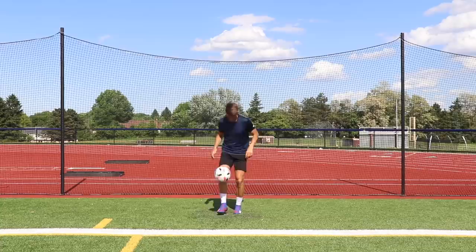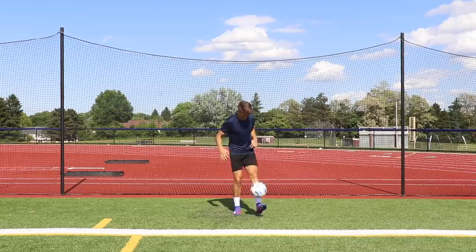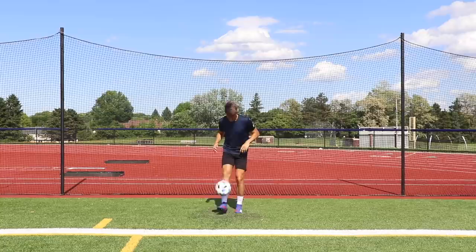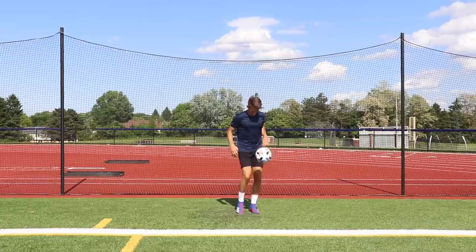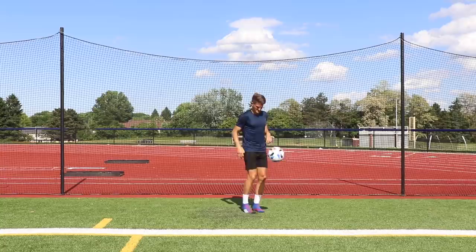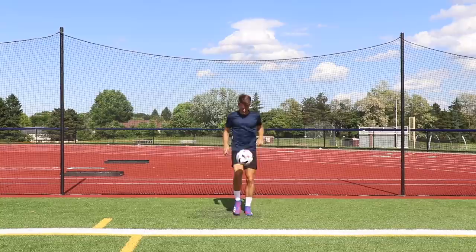Exercise ten is alternating counting juggles. We're essentially doing single leg juggles but with a counting pattern to make it more challenging. The pattern: count up to 10 juggles with both feet — one touch with the right, one touch with the left, two touches with the right, two with the left, three with the right, three with the left, and so on up to 10 touches on both sides. Even though the action itself is simple, that added focus and concentration makes it a lot more challenging. You can modify by starting at five touches per foot, and add more reps as you improve.